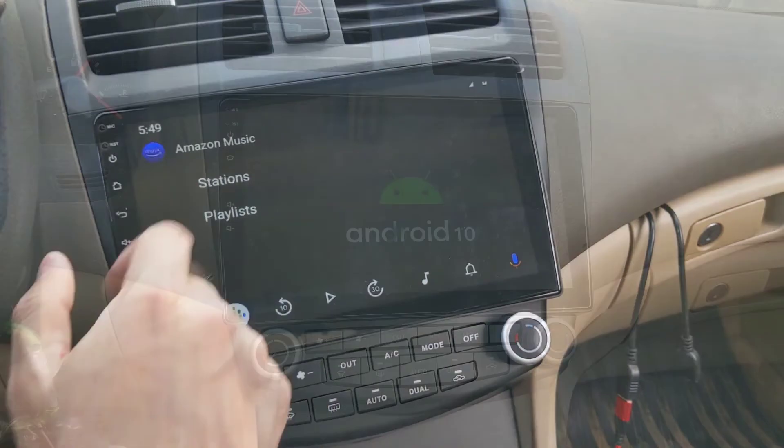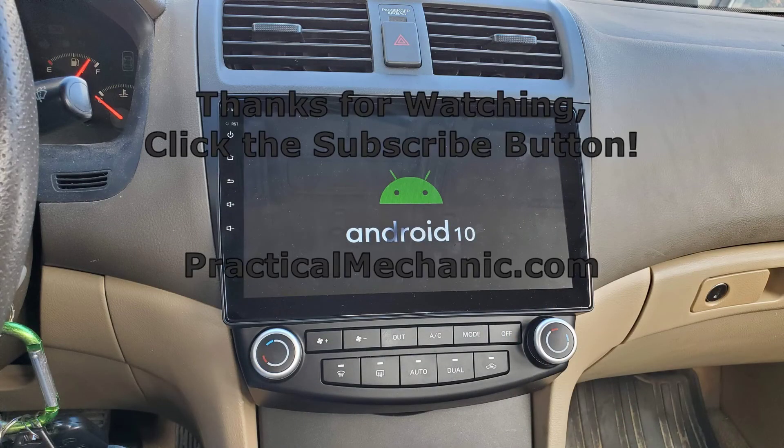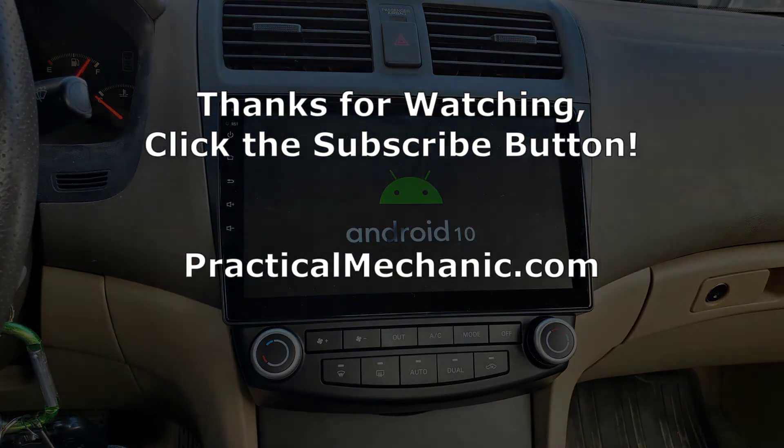I have not tried this personally. I hope you found this video helpful. Thanks for watching and please subscribe. Every click helps.